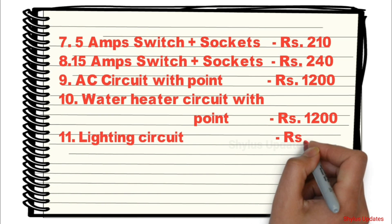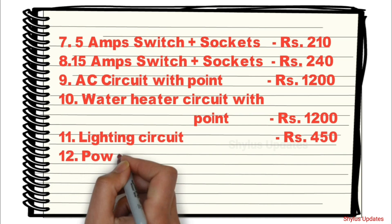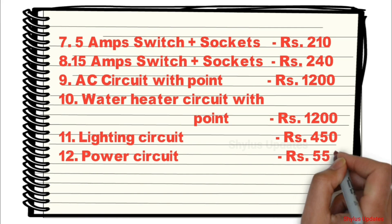Lighting Circuit: Rs. 450. Power Circuit: Rs. 550.